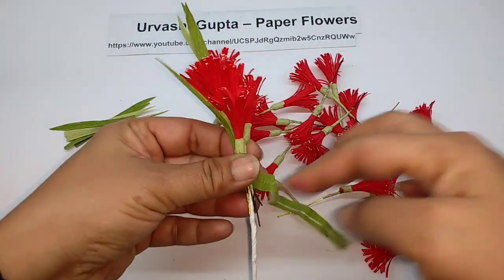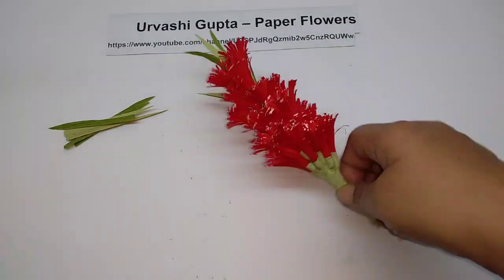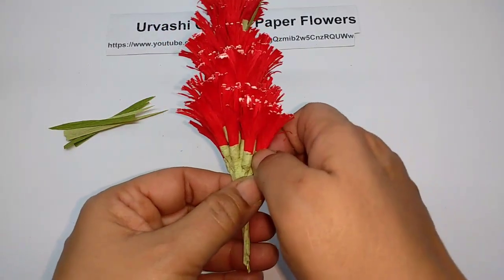Like this. Keep on attaching them. So this is how it looks — now just open them out.